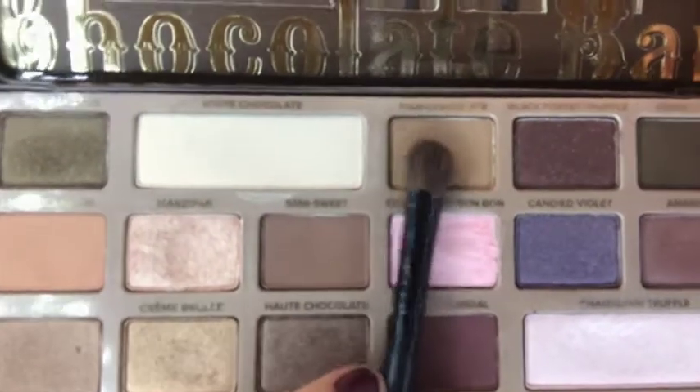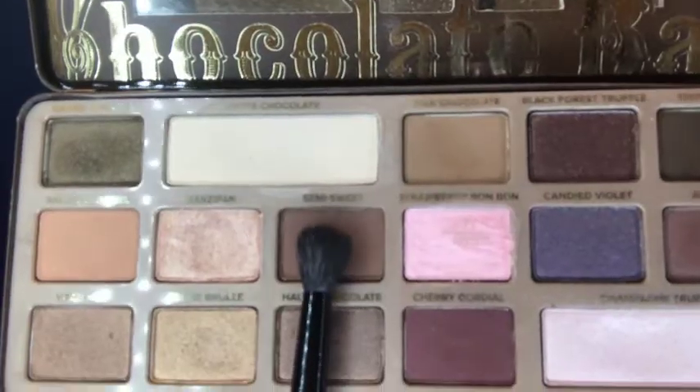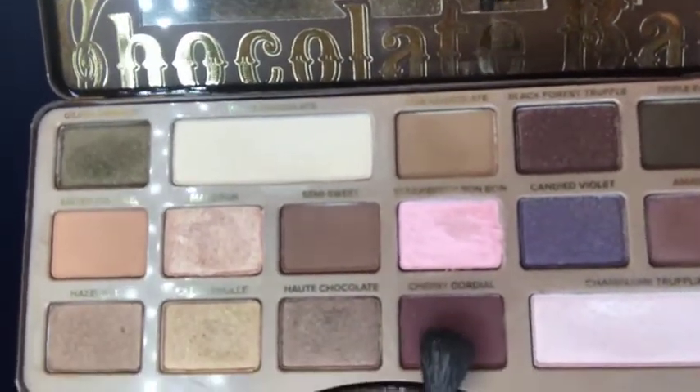Now to start with the eyes — I'm defining my crease with Too Faced's Chocolate Bar palette. I'm going to take the color Milk Chocolate using a fluffy crease brush, focusing on blending back and forth into the crease area. Then I'm mixing this darker brown with a dark plum color and applying it on the outer corner into the crease. I've noticed that Ronnie works with a lot of dark browns and plums and I wanted to incorporate that into this look.